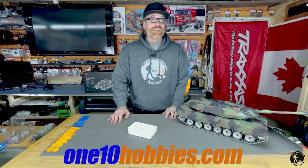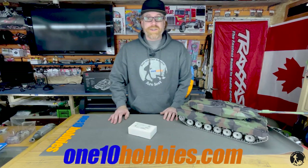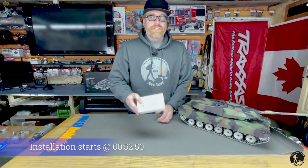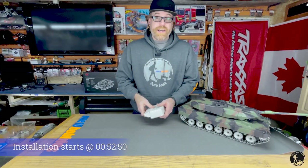Hey guys, welcome to 110 Hobbies. Today we're going to talk about this new Henglong barrel smoke kit. Let's dig into this box and see what they got.